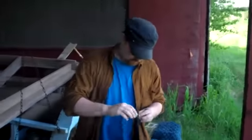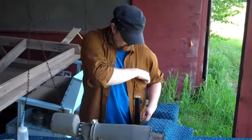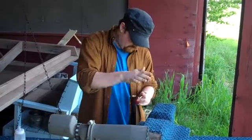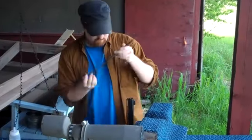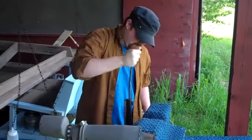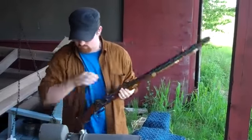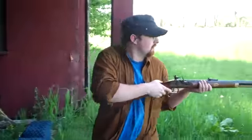Doing a 50 caliber muzzle loader, 60 grain speed load. Speed loaded a 60 grain 50 caliber muzzle loader in about 24 seconds. Let's see if he can beat it in round 2.